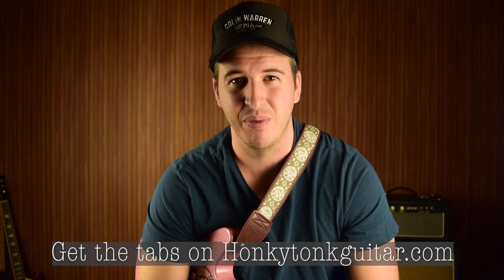Super useful lick. I use it quite a bit myself. It's kind of easier to play at a quicker tempo. We'll get into that whole lesson on how to play that same lick.